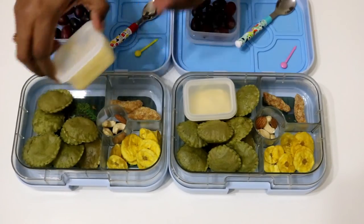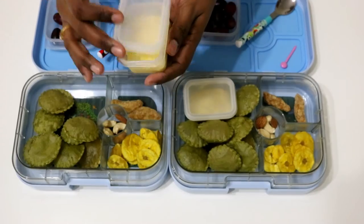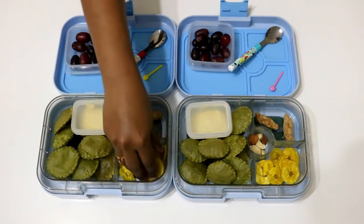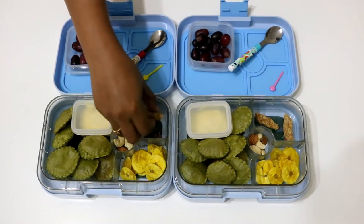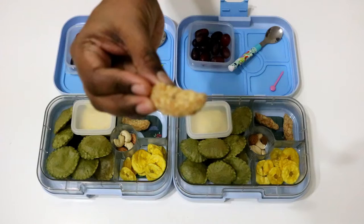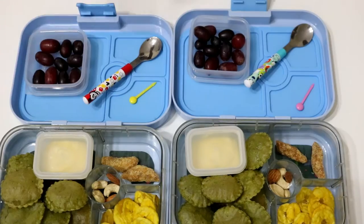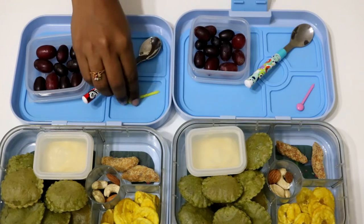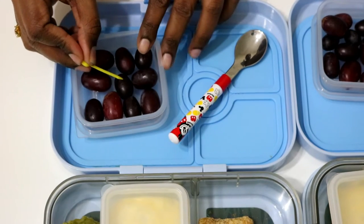With the puris I have paired the mango shrikhand — I already shared that recipe last week and will provide the link in the description box. It's a classic combination; puri with shrikhand is loved by every kid. It's Vishu today, Kerala New Year, so I have packed a few banana chips and sweets for them as sides, and also a few almonds and cashews — leave those out if your child is allergic to nuts or the school doesn't allow. For the snack break I am giving them seedless red grapes with these pretty looking toothpicks to help them. You can find these at Daiso in UAE; they come in different shapes and colors.